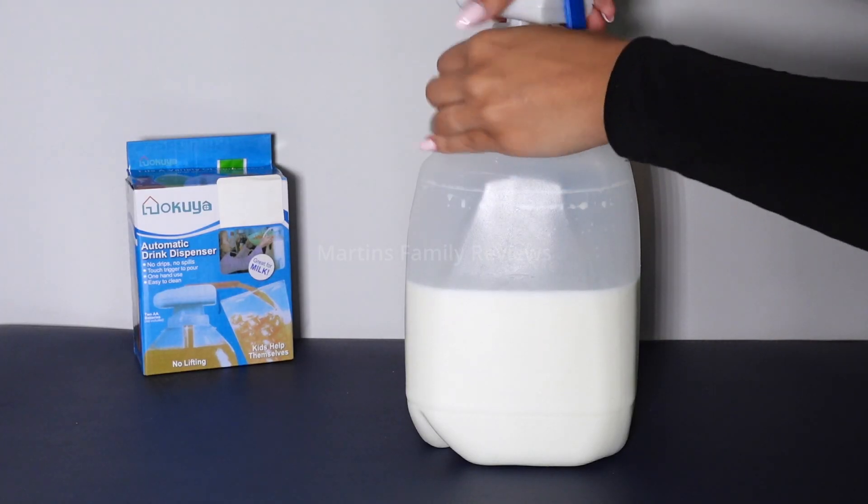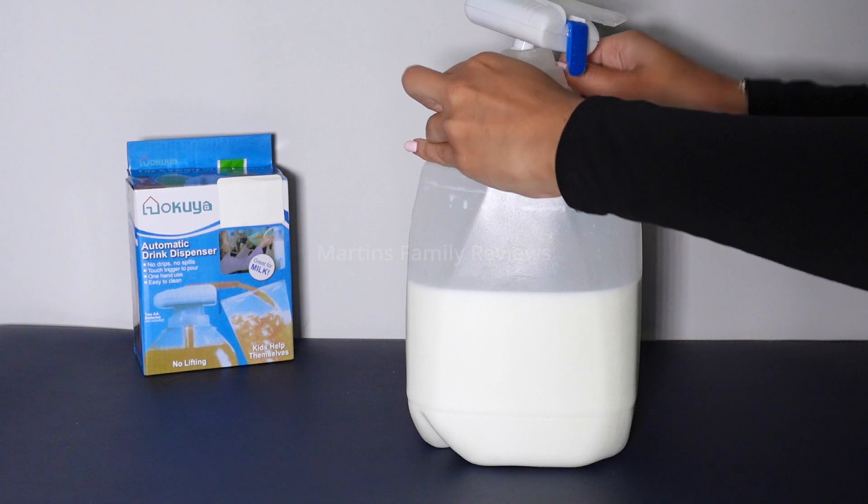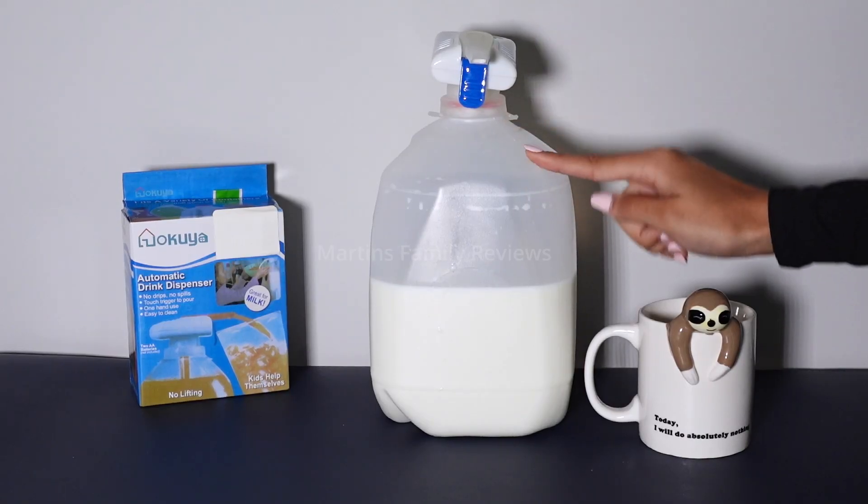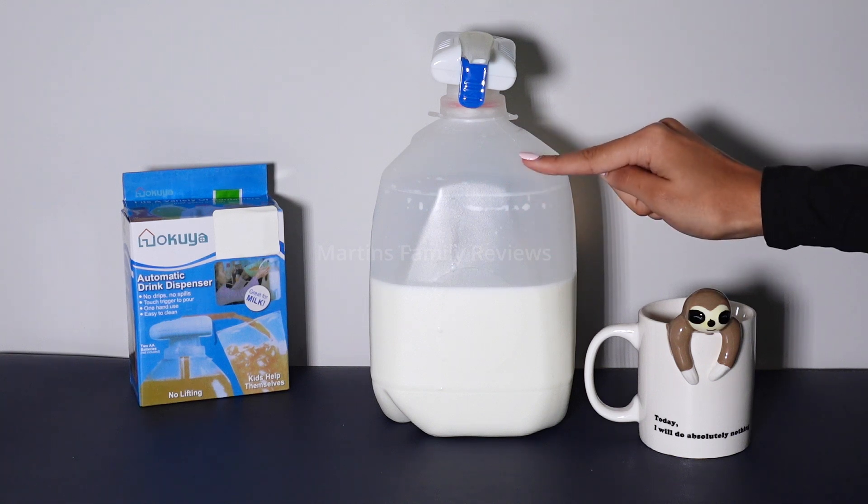It fits various bottle sizes because of the silicone cap that it has. The bottle mouths must be between 2.5 and 4.5 centimeters, which is perfect for gallon size bottles like this one.